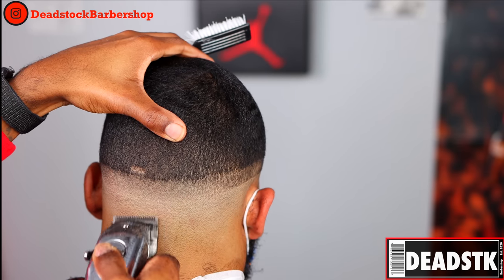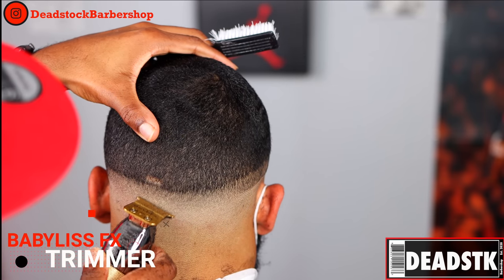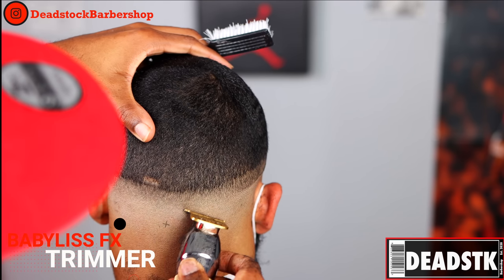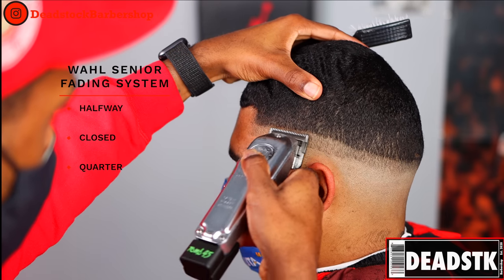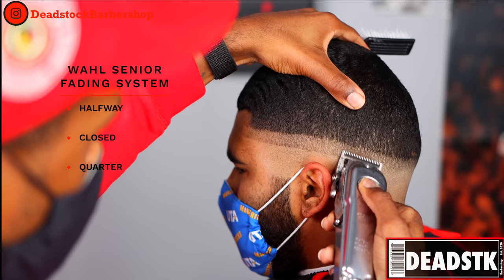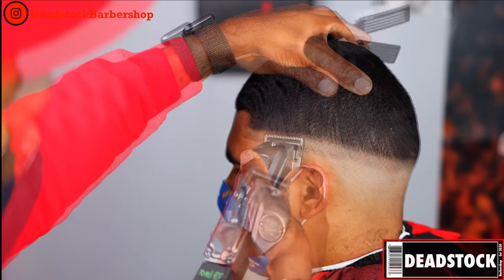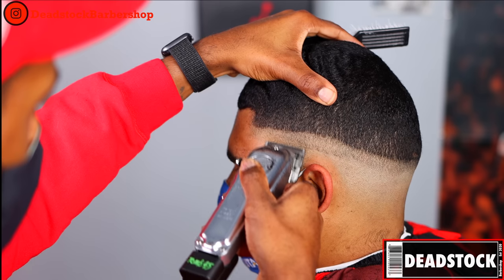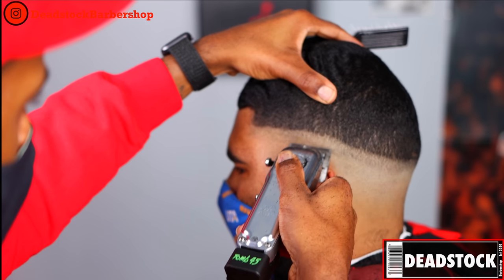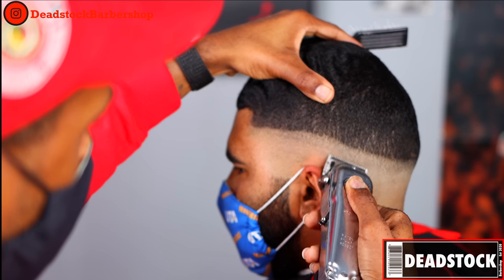I can still kind of see my guideline — my bald line — but we're taking it out right now with the same thing we put it in with. I used trimmers to put it in, so I'm using those trimmers to take it out. On the side I want to show you a different method — we're halfway closed, then I'll close it all the way and open it up a quarter of the way. It's doing the same job, just different ways to do it. Whatever method you have, as long as it's effective and efficient, nobody can complain.